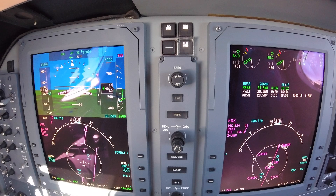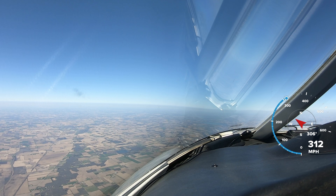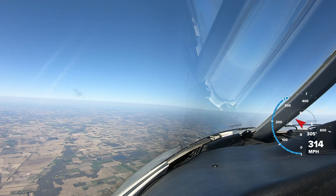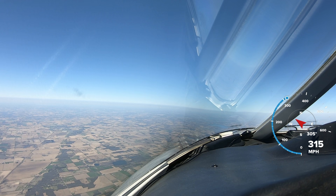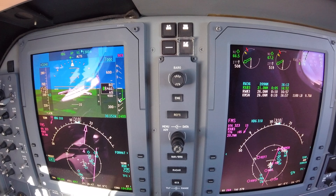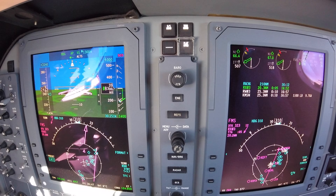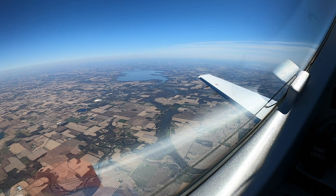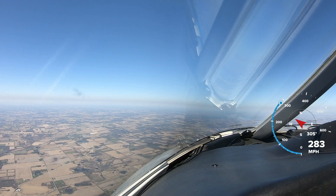Coming through 10,000 feet, slowing to 250 knots or less. The forward camera view is ground speed at miles per hour. Zero Golf Mike, send a maintain at 4,000. Down to 4,000, Golf Mike. I have a visual approach runway 3 called up — it will give me guidance just as it would with an ILS.